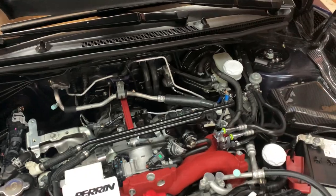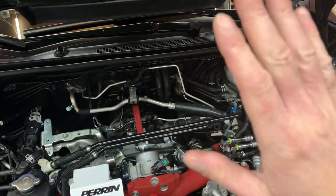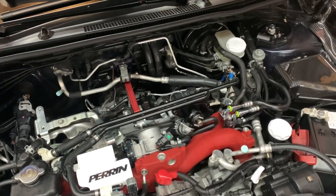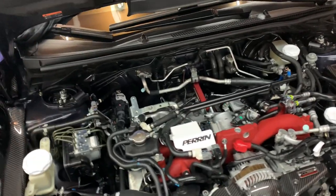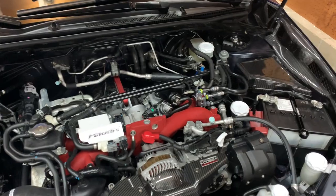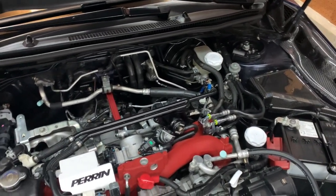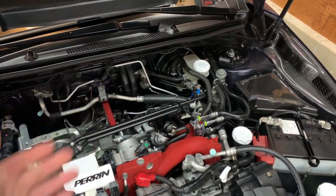If you don't bleed out the air, your clutch is going to go straight to the floor. You're not going to be able to get any gear and it's just not a good time. It's a very similar process — if you've bled brakes before, same exact thing. You want to bleed all the air out of the system so the brakes feel nice and firm and they actually work. So it's kind of the same thing with the clutch.